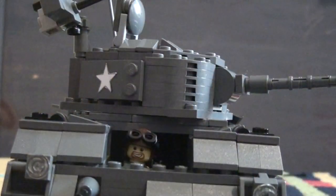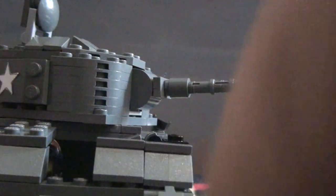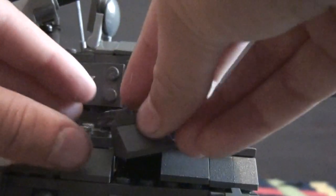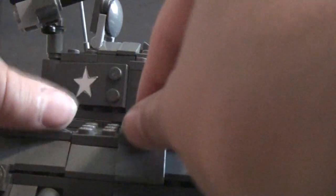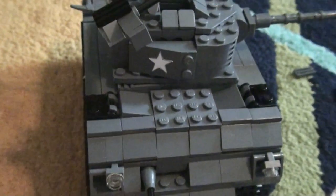You just stick the figure in right here, put his hands down a little bit — like that, you can see him — and then you just put the side panels back on top, just like that.